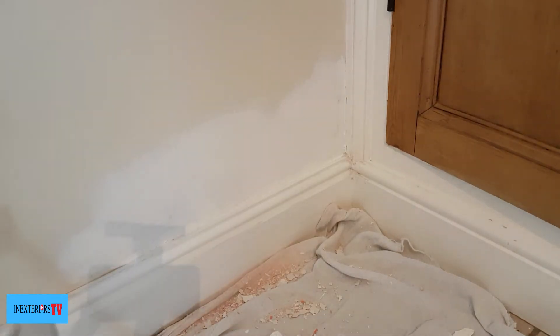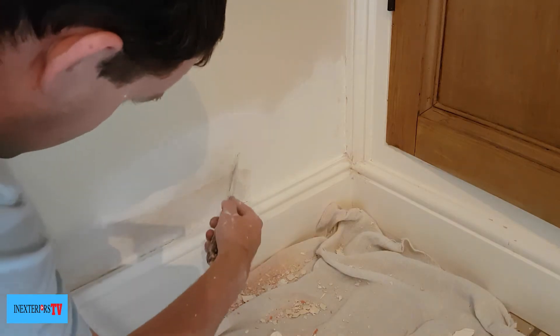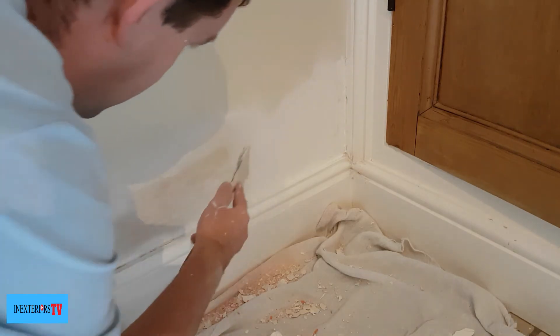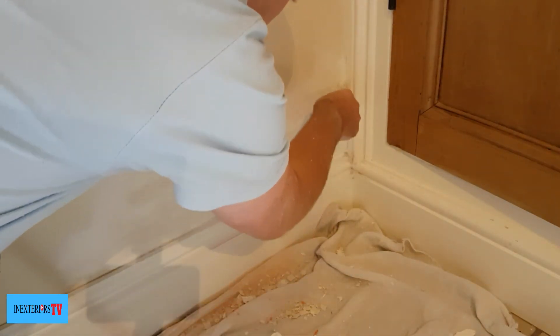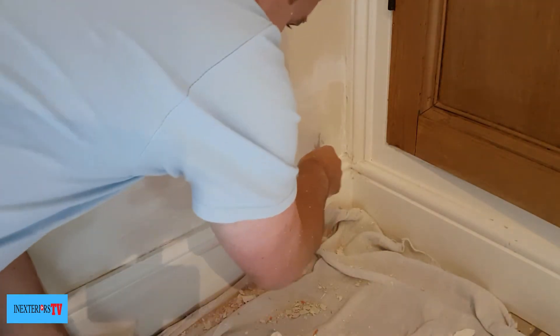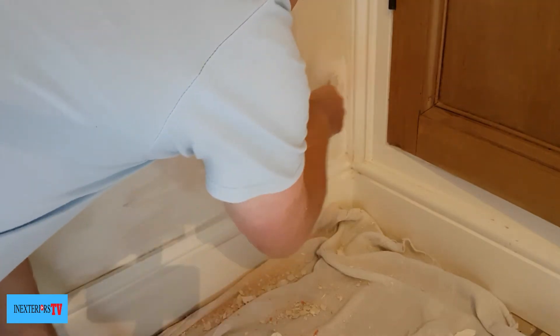Once the undercoat has been left to dry for 24 hours, I like to put a bit of filler over it. All I'm doing is filling out the blemishes — the little uneven bits from where I scraped it off. For this I'm using Gyproc Easy Fill 60. If you want to know how to mix Gyproc Easy Fill 60, please click on the card in the top right-hand corner of the screen.